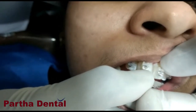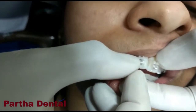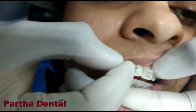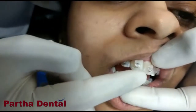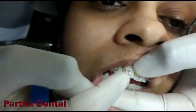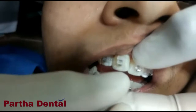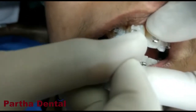This is different from a normal bracket in the sense that in a normal bracket we will have to tie an elastic around the bracket to hold the wire in place. But this has a mechanism in the bracket itself, wherein just by the push of this metal clip, which you can see, I can apply the force directly on the wire.